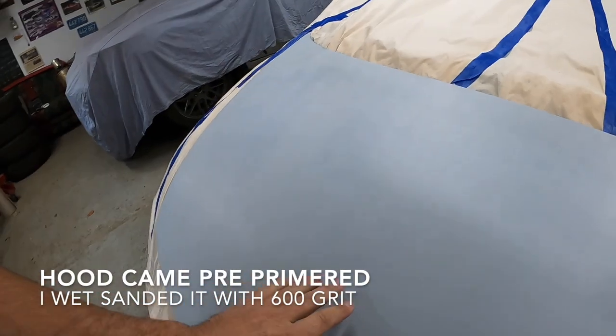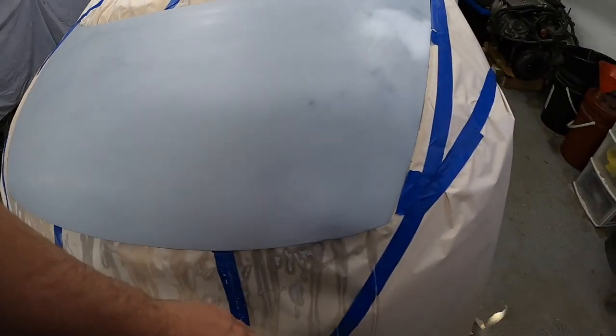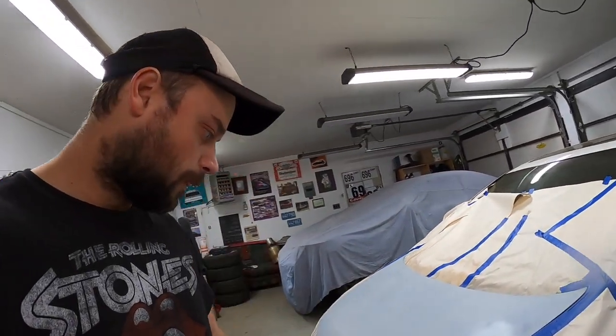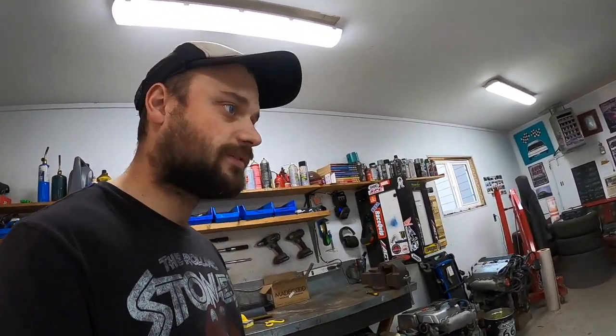Here's what it's looking like after some 600 grit wet sanding. It's pretty smooth. There's a couple imperfections but I think it's gonna be good for what it is. It's not like it's a SEMA car. It does have imperfections in other places, so I think I'm pretty happy with this.